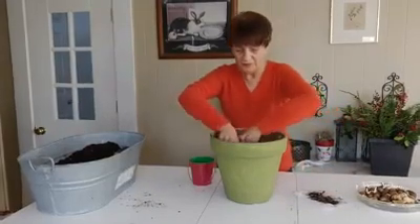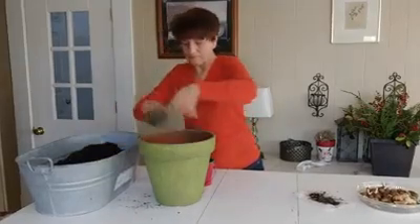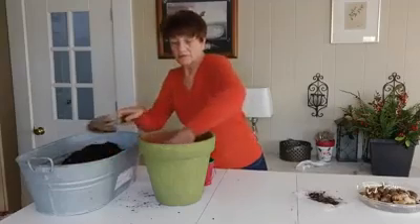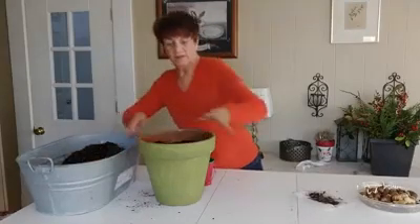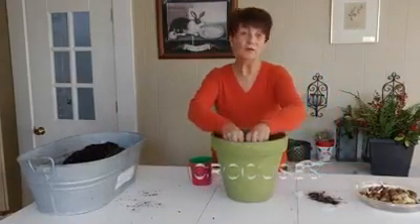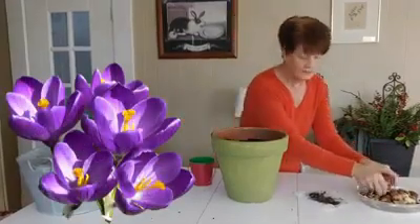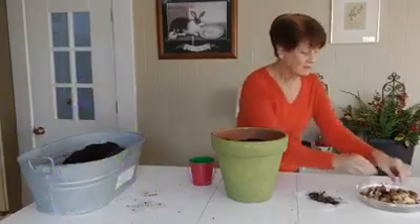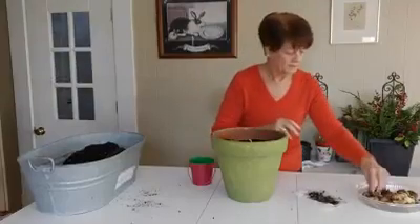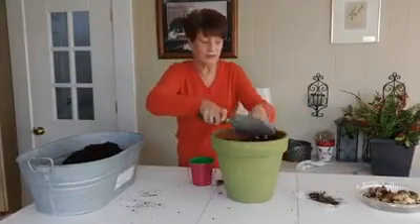When you're done, the next layer of soil goes in. Just flatten it a little bit. And then the crocuses go in as the last layer, because they flower early in the spring — so they will show first. You can put them in in any way you want them to go. And the last layer of potting soil can go in.